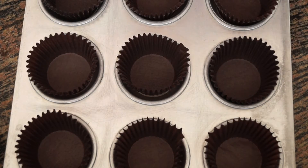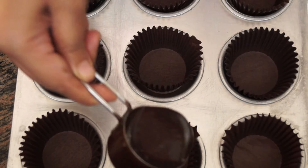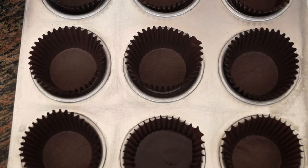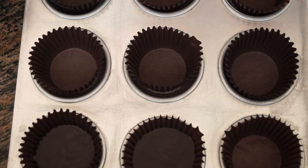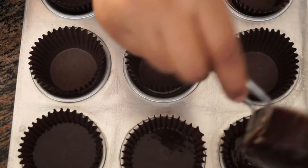I have lined my cupcake tray here. I am going to use a measuring cup to pour the batter and fill each cup 3/4 of the way. We are going to bake this at 180 degrees for 20 to 25 minutes, or until the skewer comes out clean.